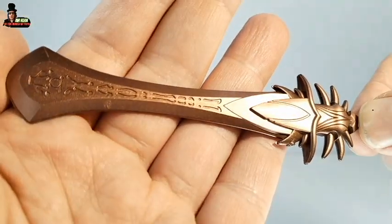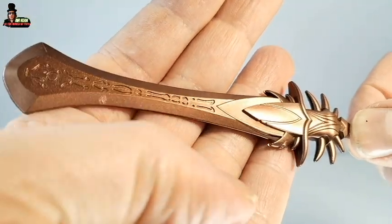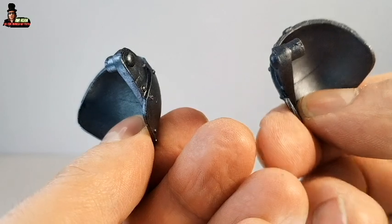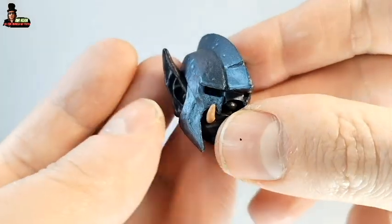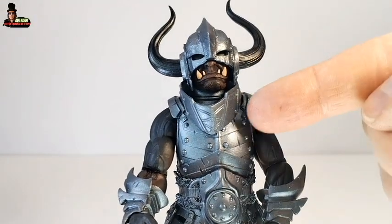Grunt comes in our collection with a beautiful sword with runes on the blade — super cool. We have a leather belt, an axe, the same pauldrons as Lord Bardic, a mace, and an interchangeable head. So now let's put all the accessories on this figure.